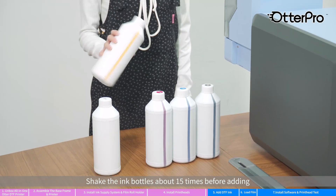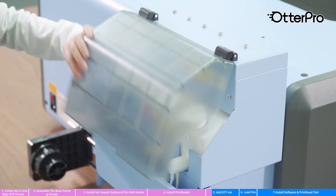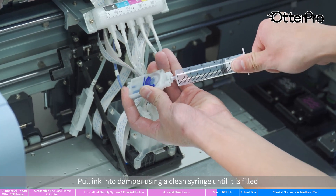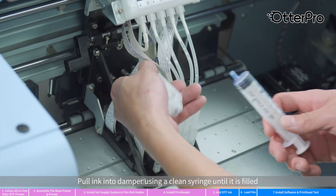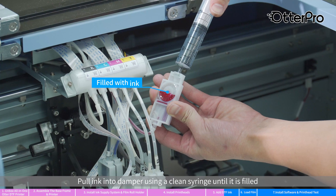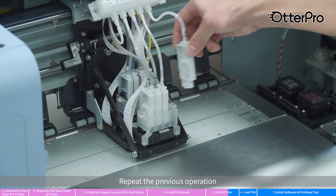Shake the ink bottles about 15 times before adding. Pull ink into the damper using a clean syringe until it is filled. Remove excess ink into the waste ink tank and repeat the previous operation.